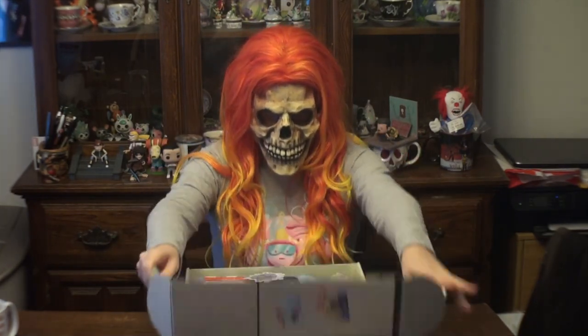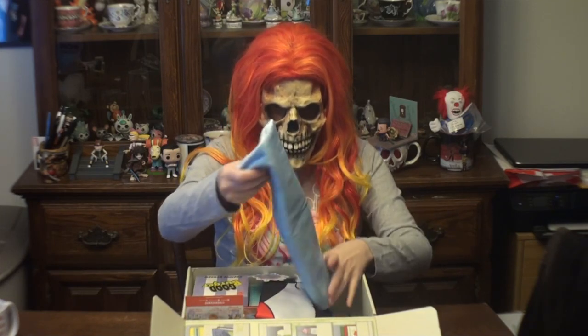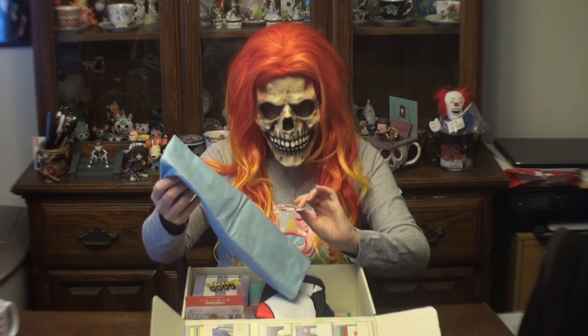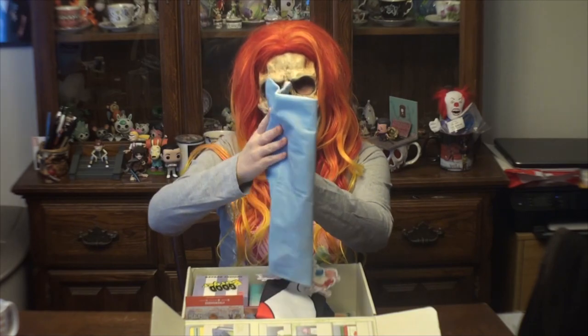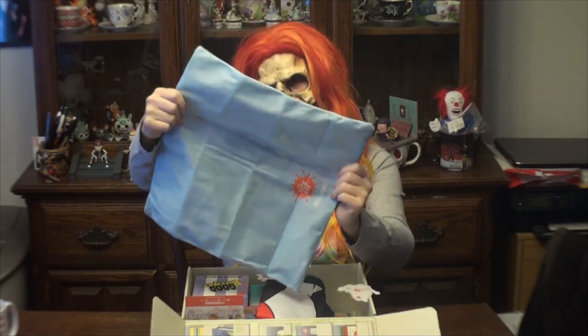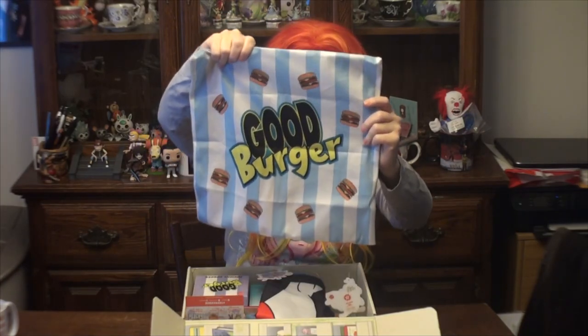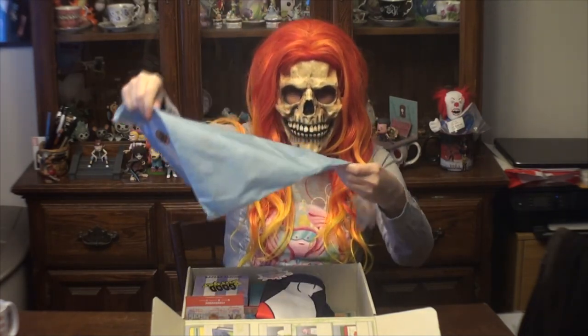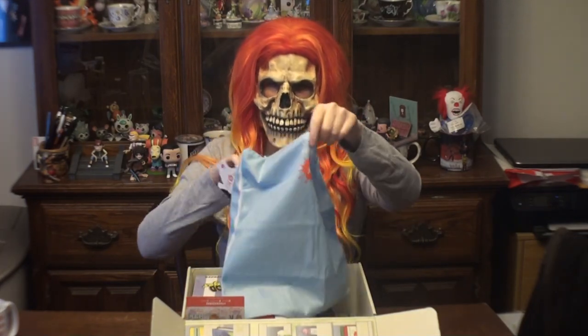Okay, first we have the tag that says Ren and Stimpy, but it's a Good Burger item. It looks like a pillowcase.